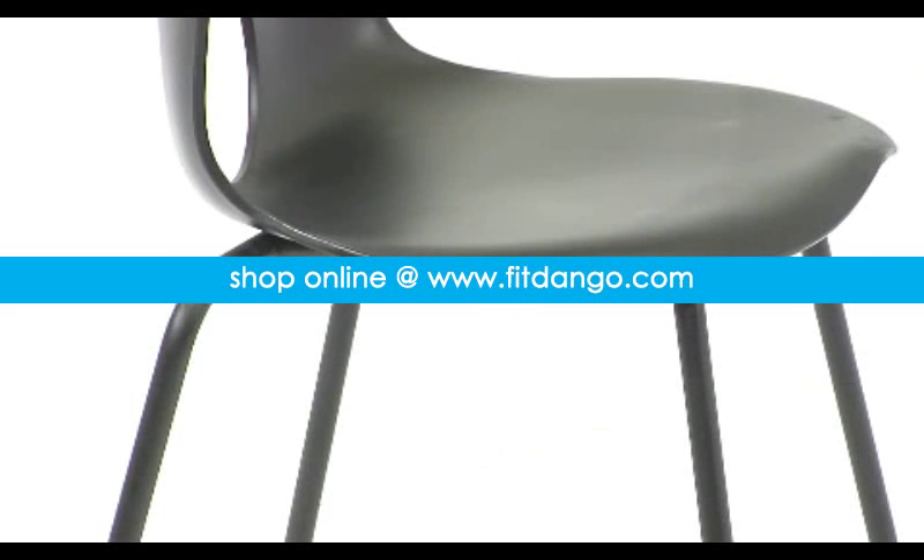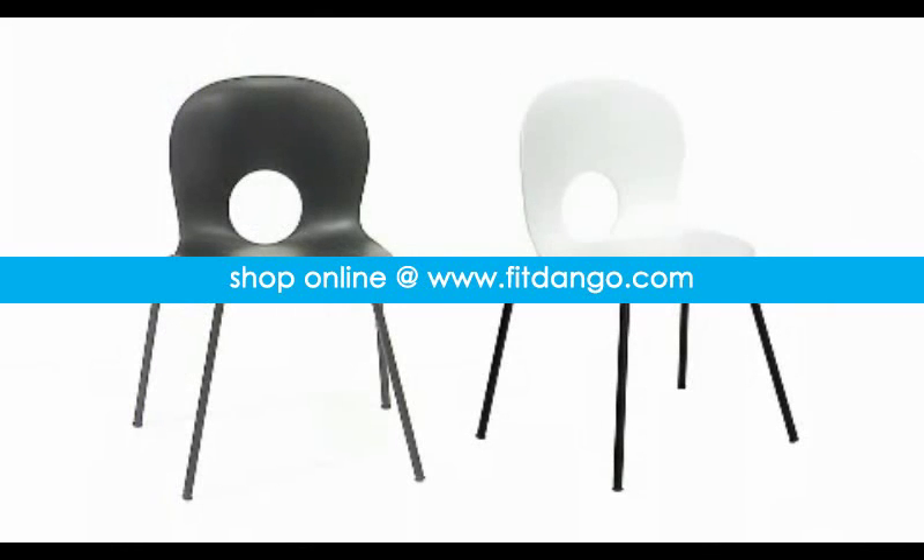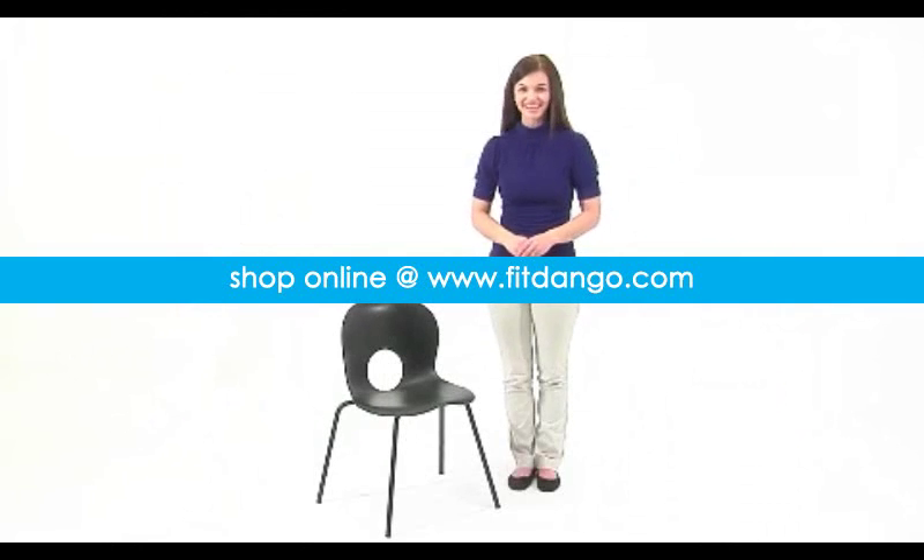The black powder coat finished chair frame rounds out the features of this extremely adaptable plastic stack chair. And it also comes in either a classic black or a more contemporary white, so it adds a bit of style to any setting.